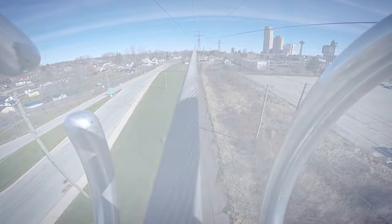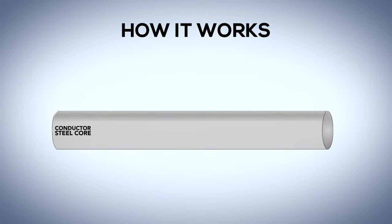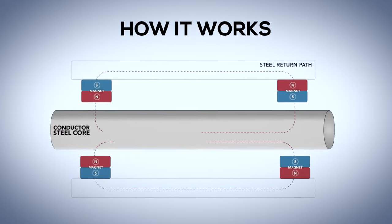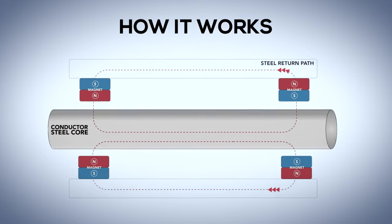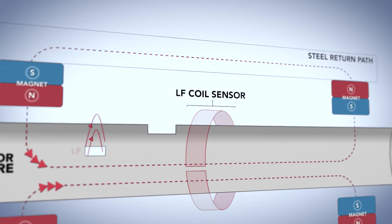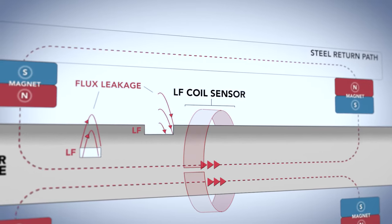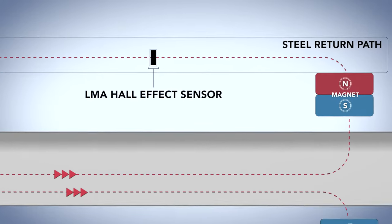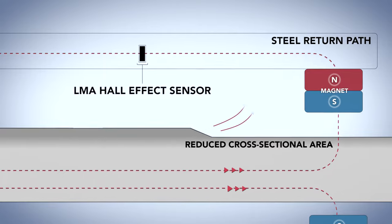The device travels along the line and looks at the corrosion and the severity of the corrosion on the steel core of the conductor. It measures whether there's corrosion or pitting in the steel core or broken steel wires, and then it measures a loss of metallic area. The local fault sensor is accurate to every 0.2 of an inch or 5.08 mm, whereas the LMA averages over about three to four feet, or about a meter, and looks at the cross-sectional loss.